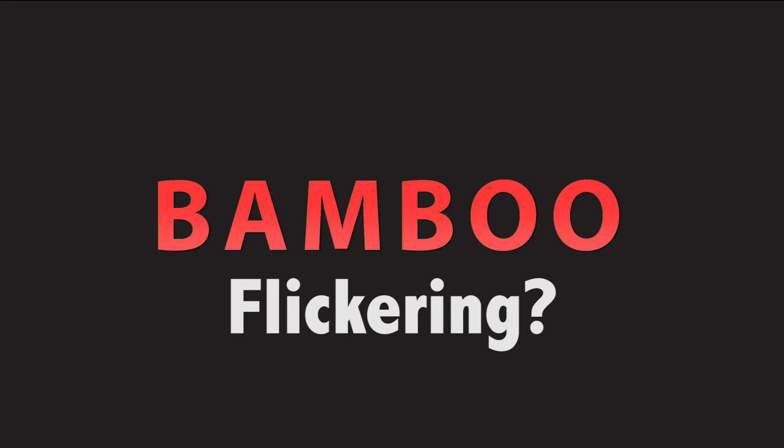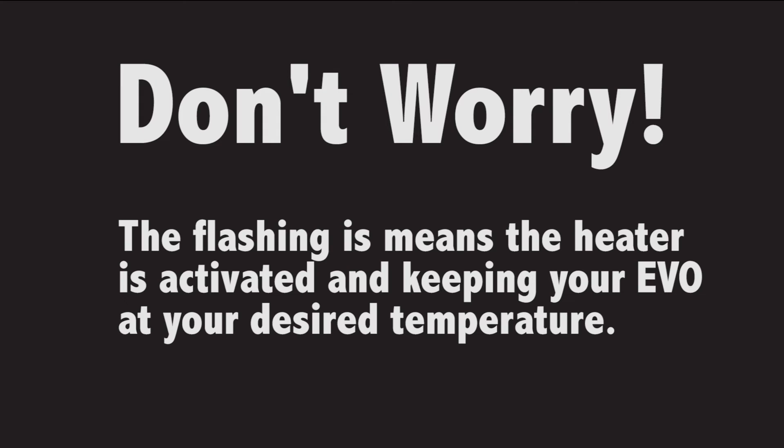If you see the bamboo flicker between red and green as you're drawing, don't worry. The flashing is letting you know that the heater is activated to keep the Evo at your desired temperature.